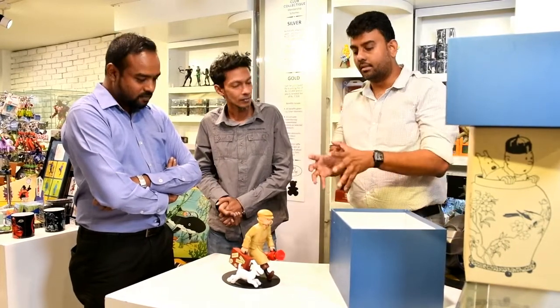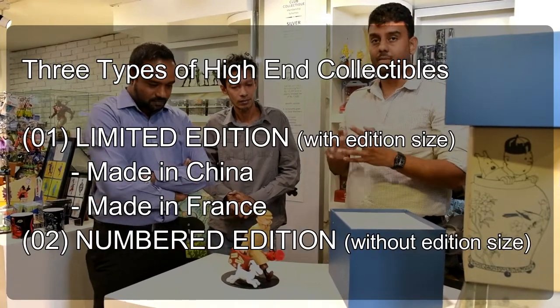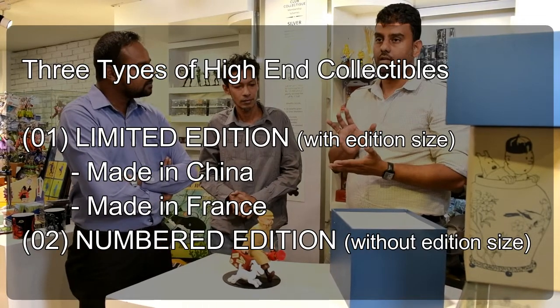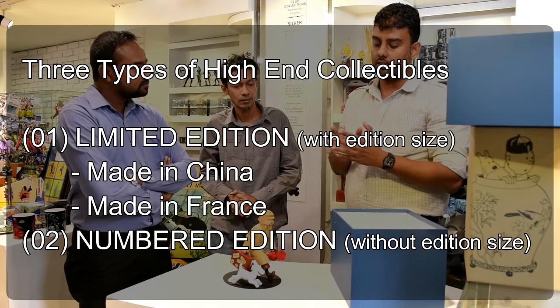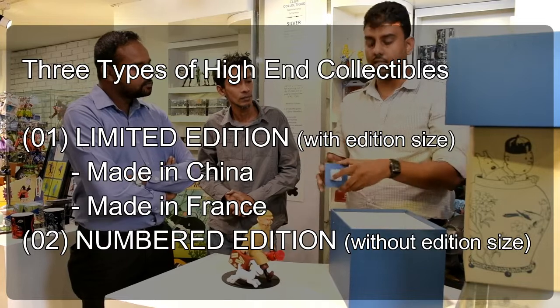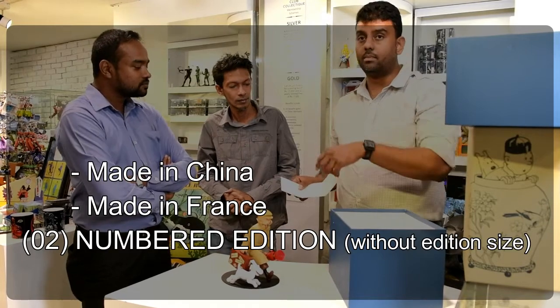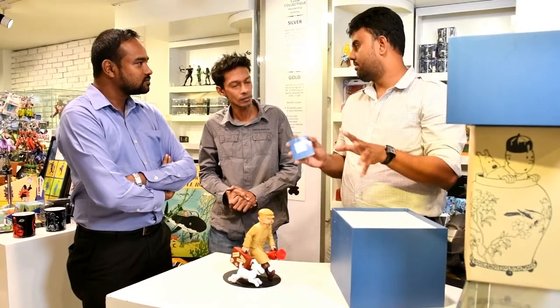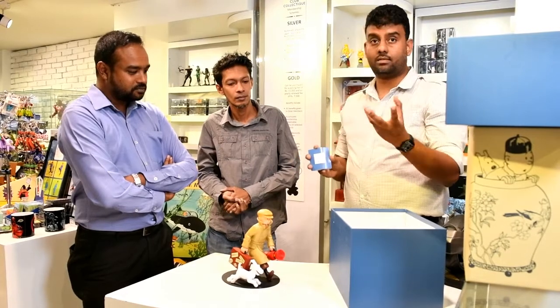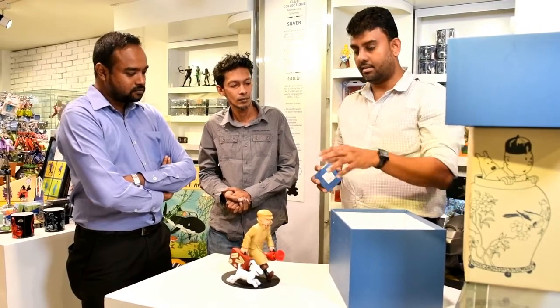Another thing about Tintin collectibles — they have three different types of high-end collectibles. First one is limited edition runs. They do limited edition statues and they have numbered editions. Numbered edition is where you have a serial number but there is no edition size. So we don't know how many of these will be made, but from past experience it won't be too many. For example, the Blue Lotus vase was made earlier, it was sold out, and people are still looking for it — meaning they didn't make enough of it. This one is a numbered edition.